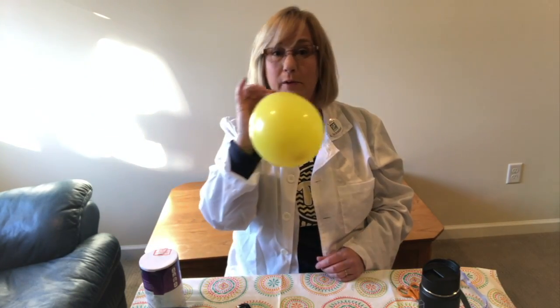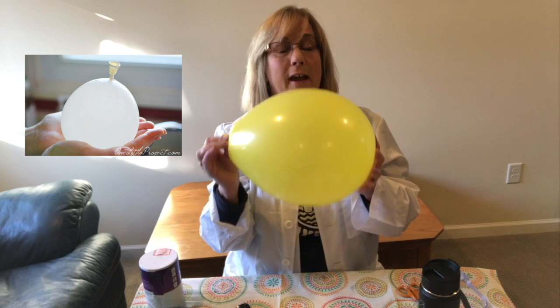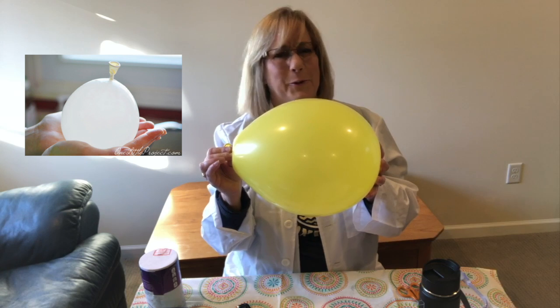First I'm going to blow up the balloon. Now it would be really fun if we could fill up a balloon with water and make it this big. I've seen things online where people have used water balloons and filled them up to that size, but I found that the regular party balloons you can buy in the store don't hold that much water.